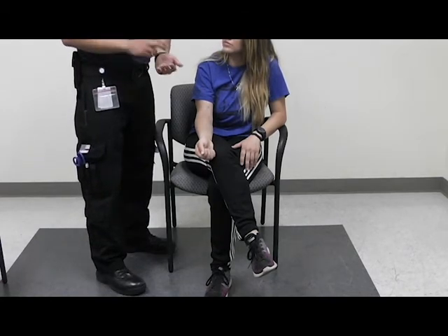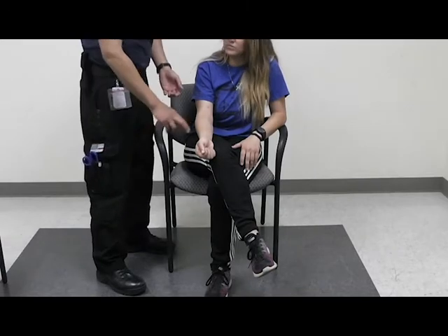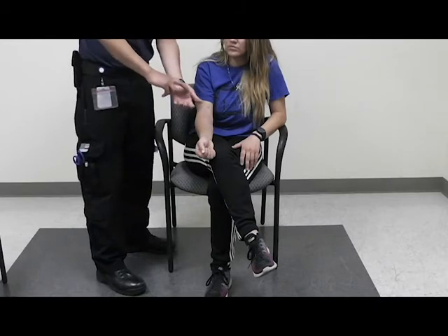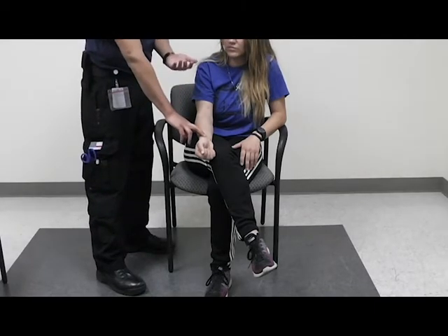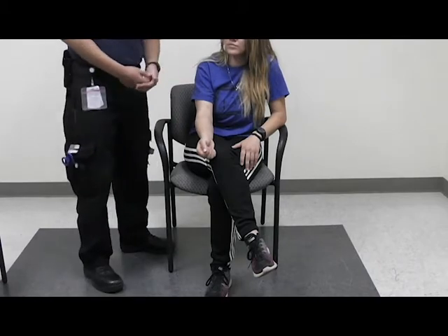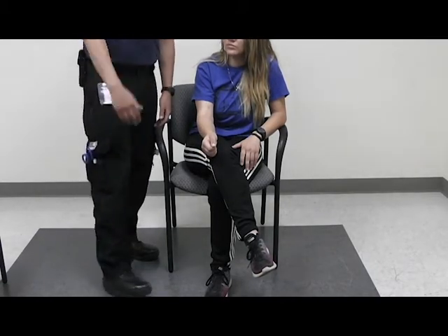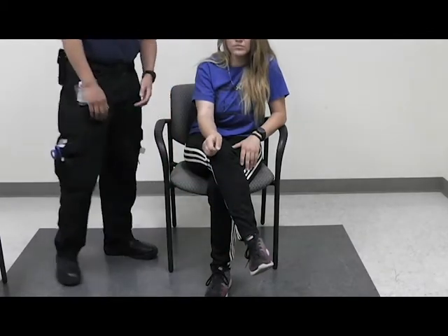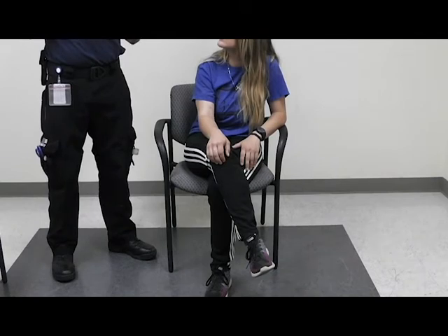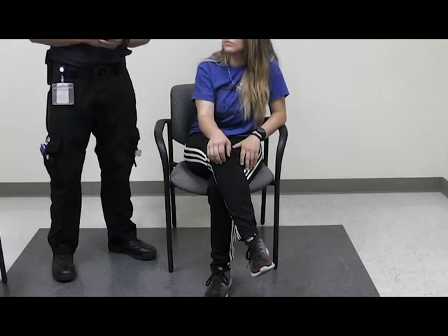When taking the radial, use a wrist without jewelry and feel just below the thumb — follow the thumb down and it should be right about there. Feel for a heart rate and record. You can also get the femoral, which is on the inside of the leg, and the pedal pulse, which is down in line with the foot. Those are the main places you'll take heart rate in EMS.